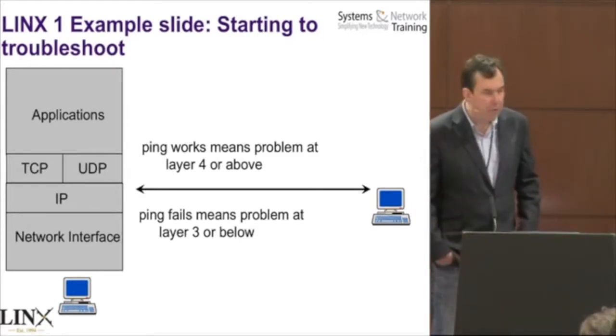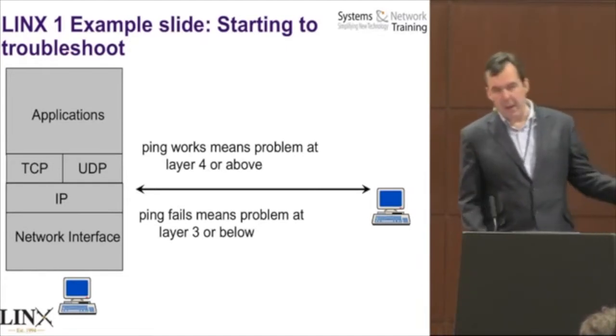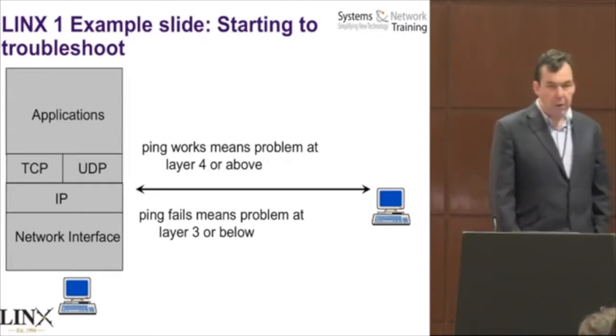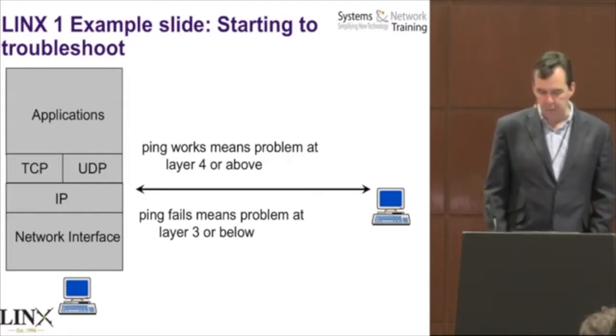Some of you are more advanced than others, so you'll already be thinking about exceptions. You may be thinking about firewalls, et cetera, but all of that would be discussed in the course.